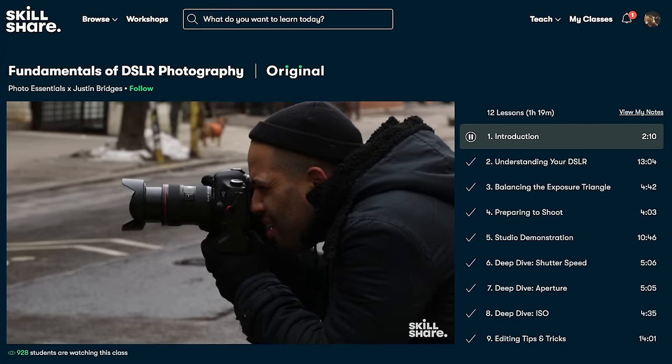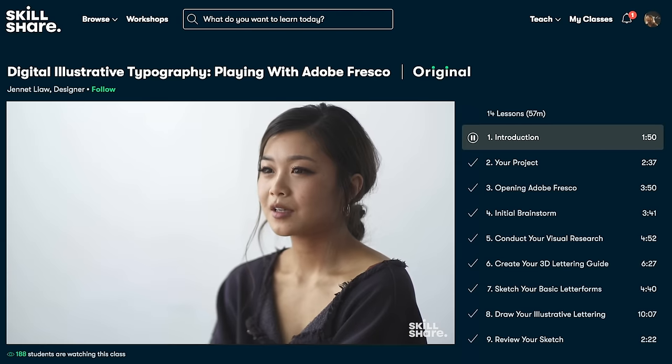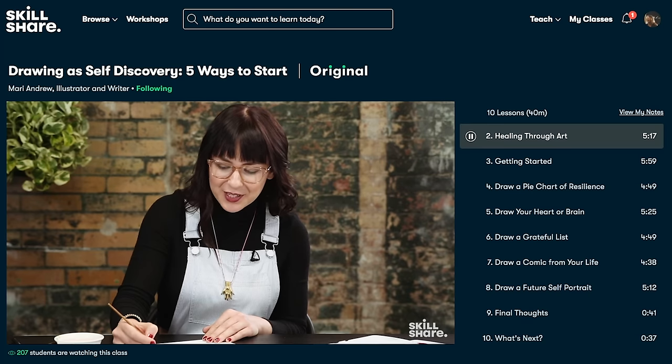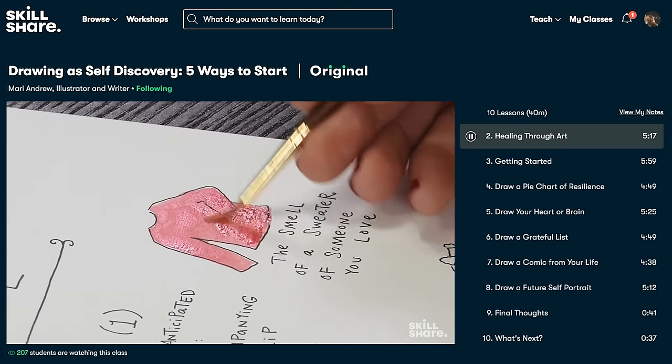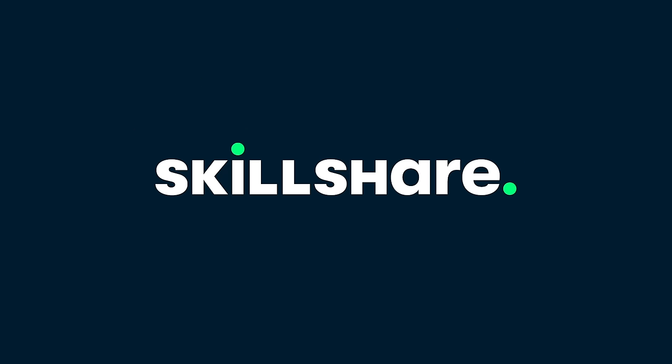Another one that I like is Productivity for Creatives: Build a System That Brings Out Your Best by Thomas Frank. The Skillshare classes are all free of ads so you can learn at your own pace. You can even replay classes that you want to get more out of. And even if you're an old pro, there's always something to learn — it's always tremendously satisfying to do something today that you couldn't do yesterday. The first thousand people to click the link in my description below will get a free trial to the Skillshare premium membership, and after the free trial you can continue for less than 10 bucks a month. Anyway, back to the video.